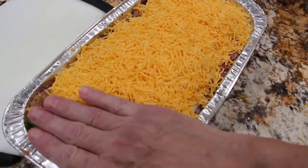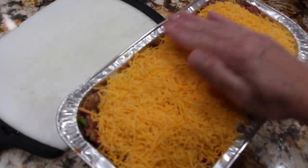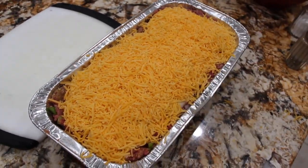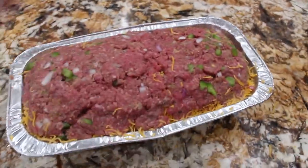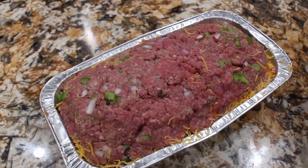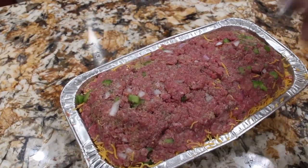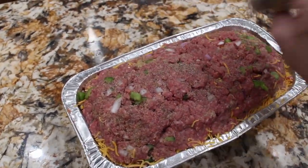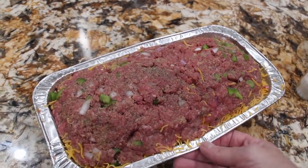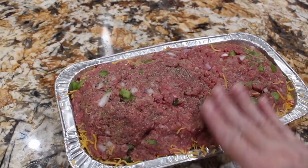I'll pat it down and that was 14 ounces of shredded cheddar cheese that I used. Now I'll take the rest of the ground beef and put that on top — now I'll salt and pepper this layer. I'll place some aluminum foil on top, put it in my 350 degree oven and bake it for about two hours or until you see the hamburger nice golden brown.